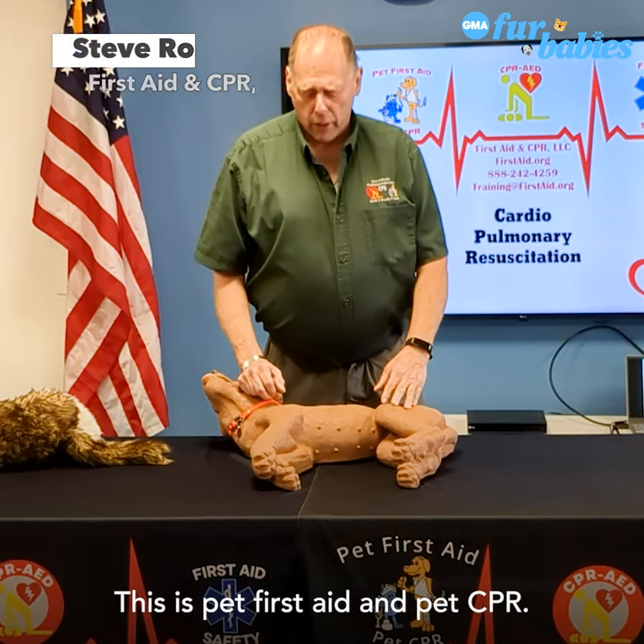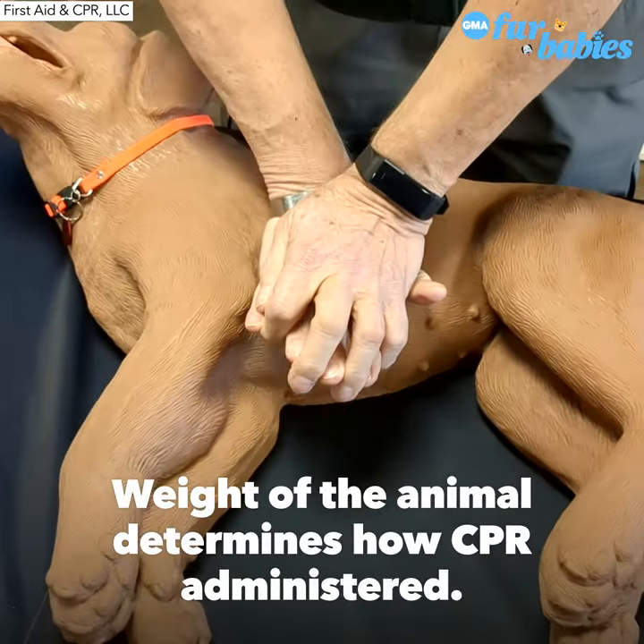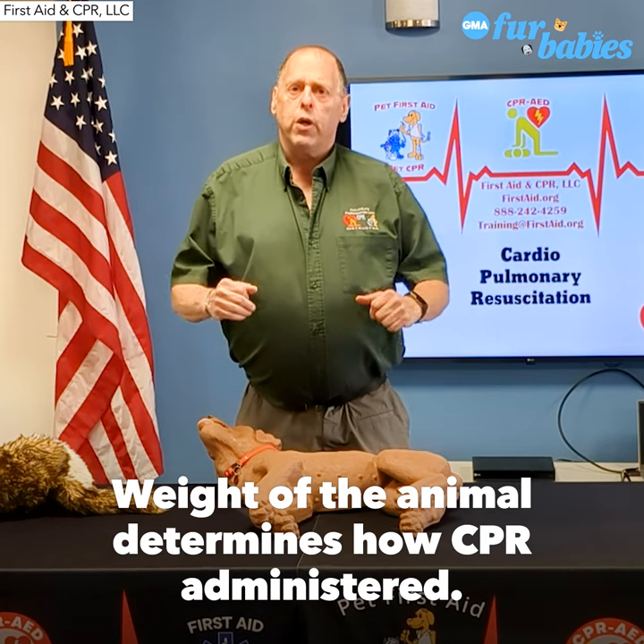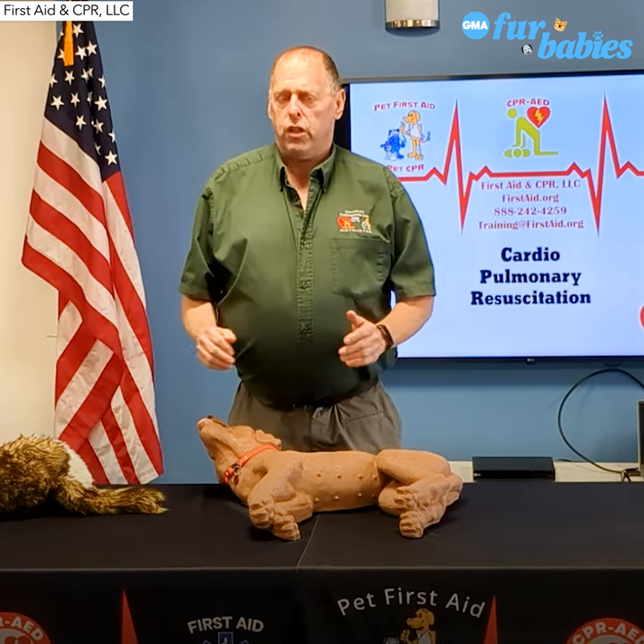This is pet first aid and pet CPR. As far as the CPR, we go by weight, not by breed. So it doesn't make a difference for dog or cat, male or female. We go by weight — over 30 pounds and under 30 pounds.